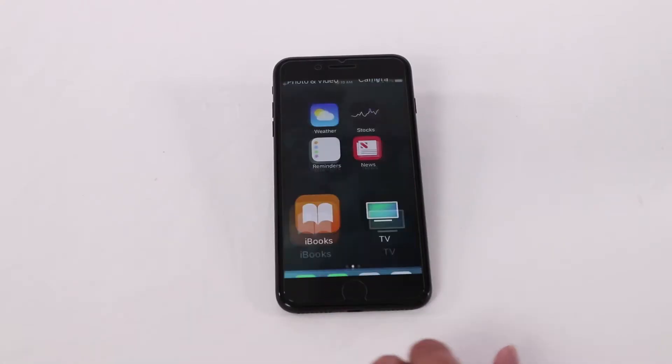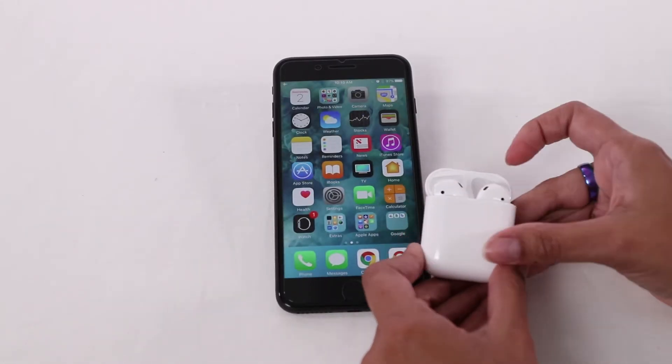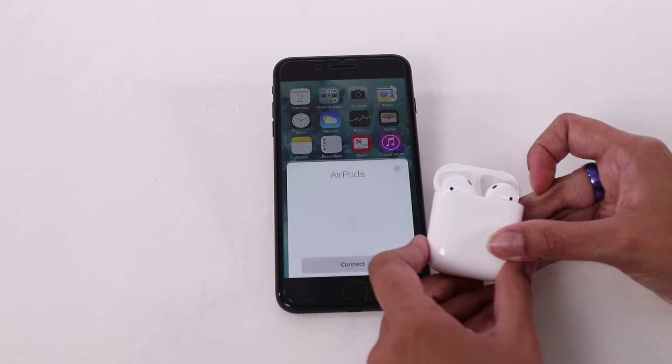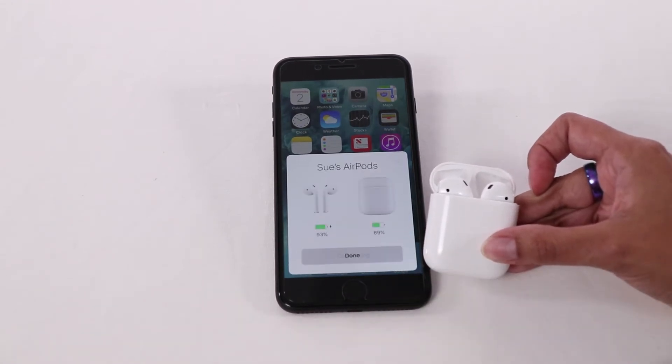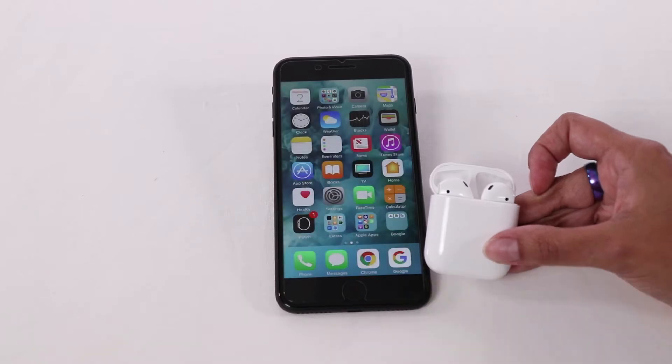Setup is quick and easy with Apple AirPods. All you do is place the case next to your phone with Bluetooth turned on and pop the lid open. Your phone will detect the AirPods and then all you need to do is tap connect and you're done.